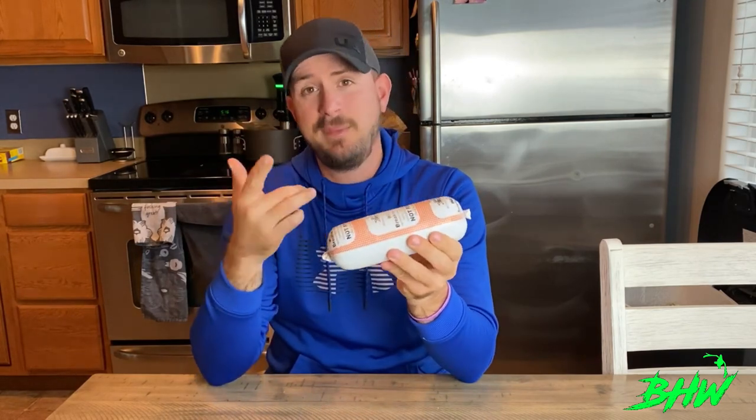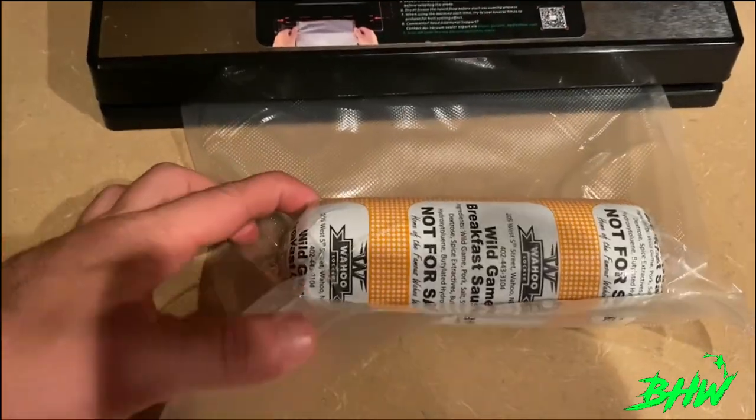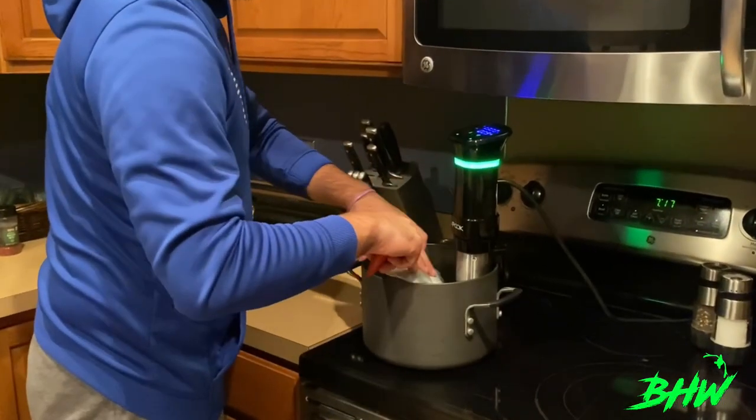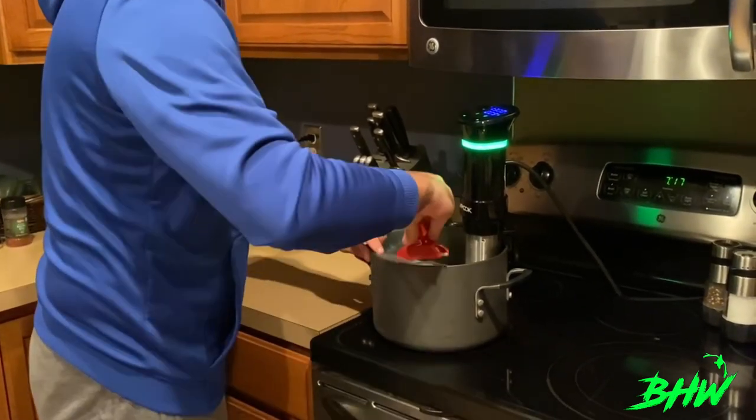I'm probably going to cook a couple just to test it out — if they turn out bad, you're never going to see this video anyway. So here's our breakfast sausage: wild game breakfast sausage overnight in the sous vide. You can consume it or individually pack it and freeze it. Go ahead and vacuum seal that sausage, set the sous vide running at 148 degrees for 12 hours, clip that bag in, and you're good to go.